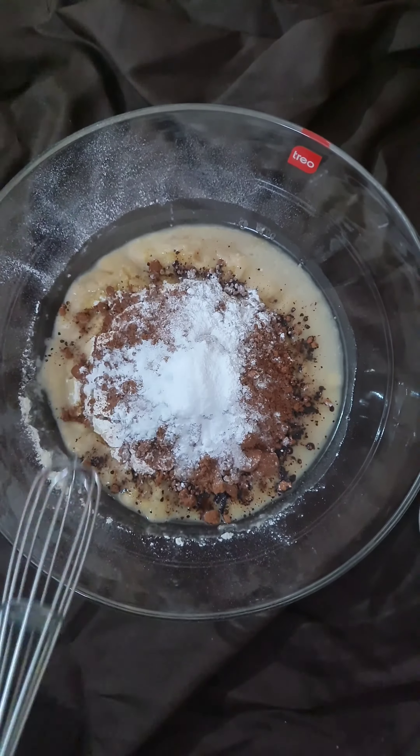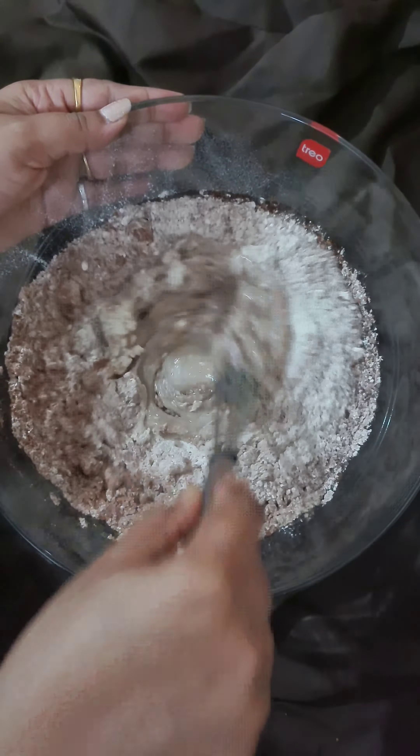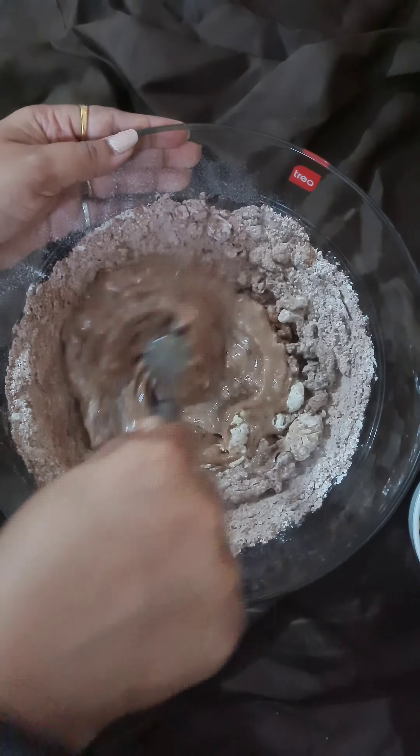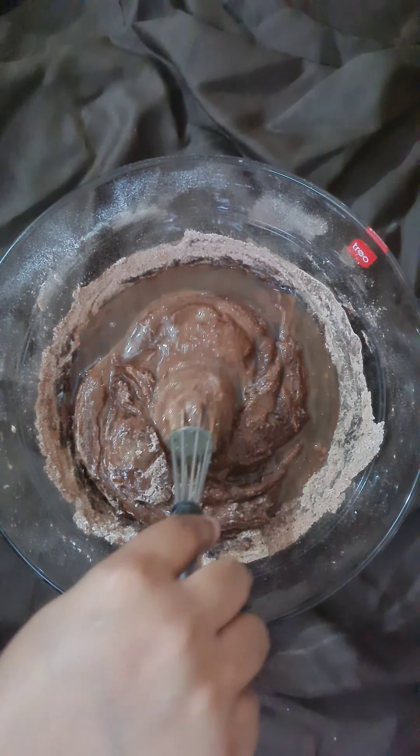Now we'll mix all the ingredients well with the help of a whisk. Break all the lumps and make a fine batter. You can also use a small quantity of water if needed.